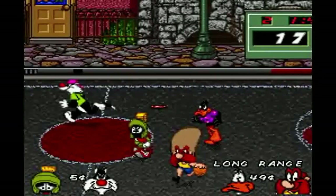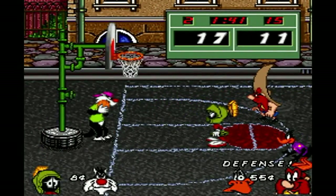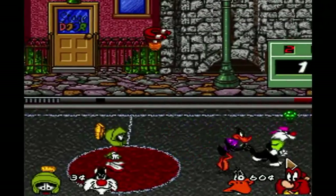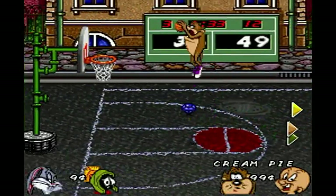B-Ball features both single and multiplayer options, even two-on-two gameplay where up to four people can play simultaneously with the SNES multitap. Looney Tunes basketball consists of a few modes of interest, like playing against a CPU or a friend, or entering a tournament where the computer is relentless and evil. But we'll talk about that later.